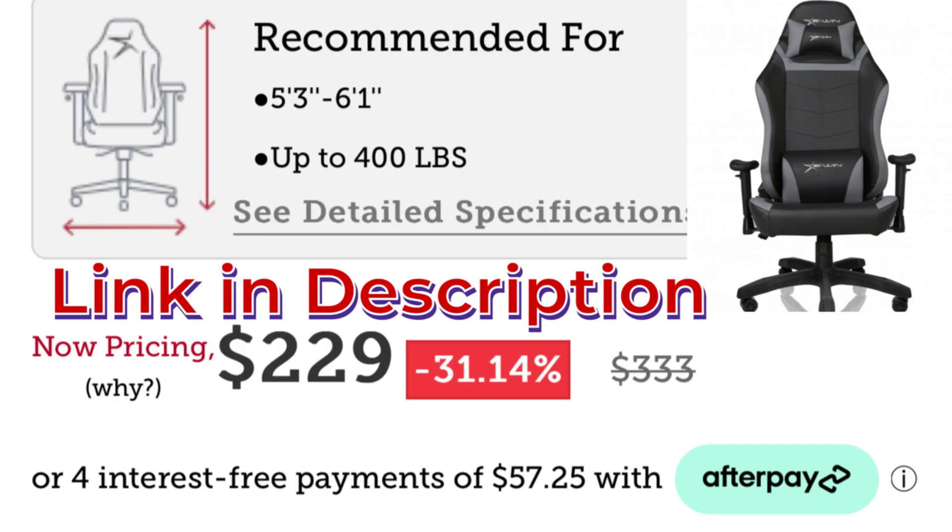There's going to be a link down in the description to EWINRacing.com. I'm also going to have a discount code in the description. If you end up buying one of these chairs or a desk, use the code SL at checkout and you'll get 20% off your order. That's a pretty big deal and a great value for this chair at the price they have it listed at. If they didn't give it to me for free, I would buy one after testing it out — and that's my honest to God opinion.